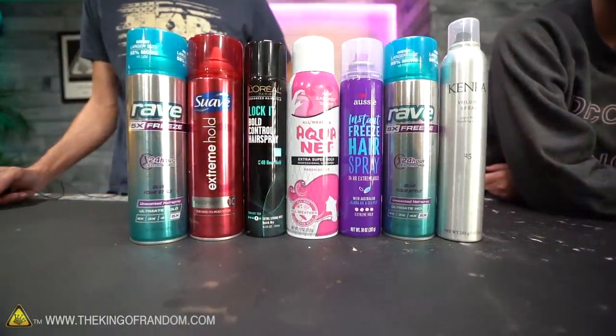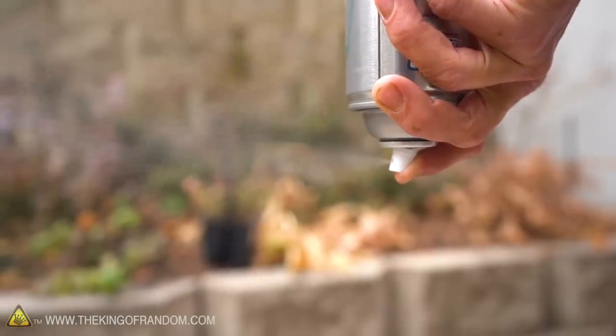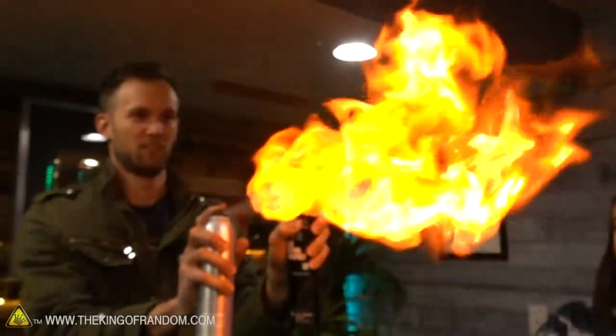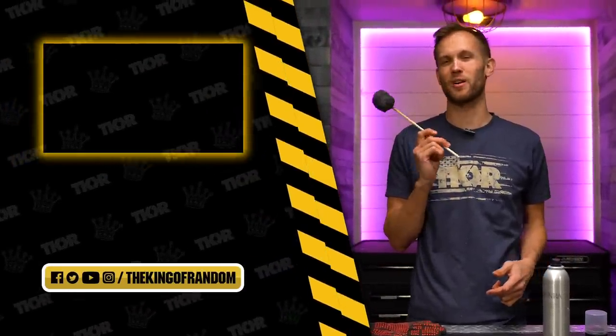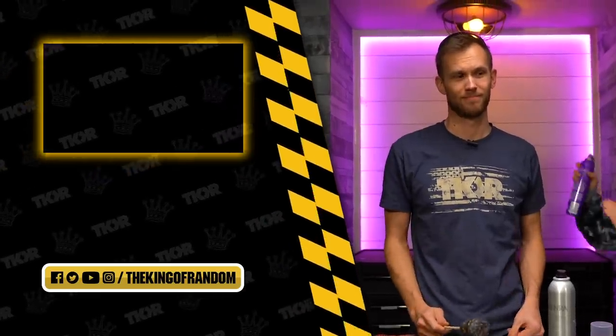Guys, if there's anything else you'd like to see us try with liquid hairspray — the stuff in the spray cans — let us know. We might want to do a follow-up on this, because while we did some cool stuff here, I don't think we've done everything. There's a lot of potential. That's it for today, but we've always got new great stuff for you to see. Hit that box right there to check out another one of our great videos, and we will see you in the next one. Talk to you then. Wait, Nate — you have some flyaways.